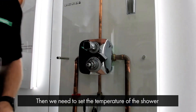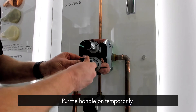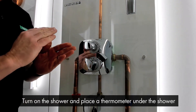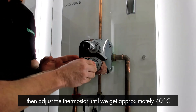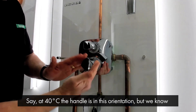Then we need to set the temperature of the shower. We put the handle on temporarily, turn on the shower and place a thermometer under the shower, and we adjust the thermostat until we get approximately 40 degrees. So for argument's sake, say at 40 degrees the handle is in this orientation.